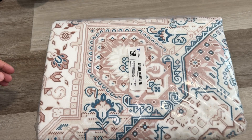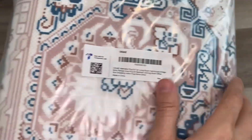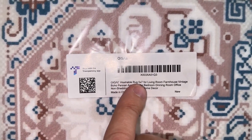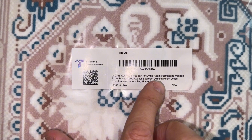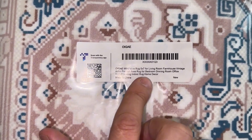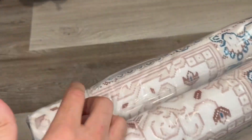Welcome back to another video. Today we're going to show you a washable carpet. It says washable rug, five by seven feet, for living room, farmhouse vintage area rug for bedroom, dining room, office, non-shading indoor rug, home decor. Let's go ahead and open it.